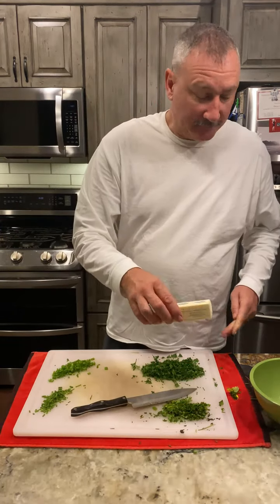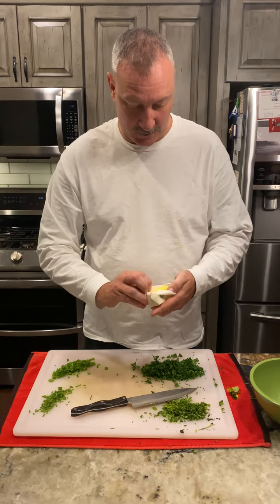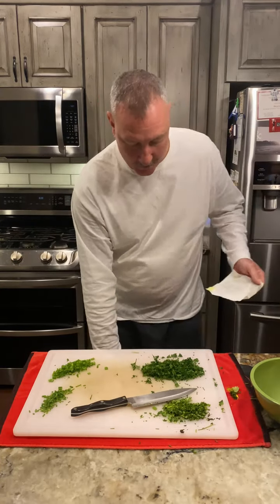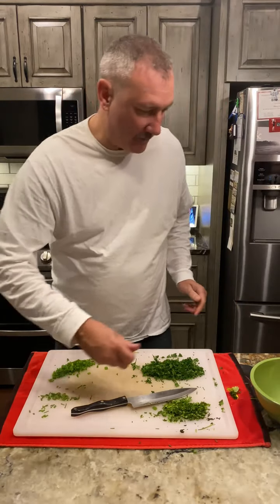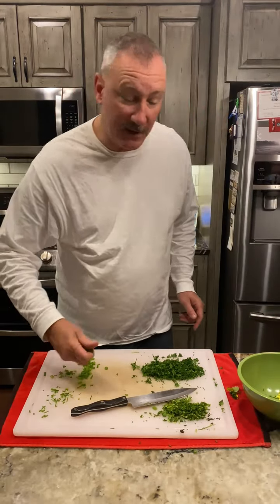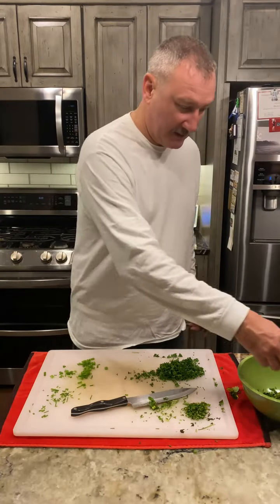I have my Kerrygold Irish butter that's been sitting out to soften up. I'm going to go ahead and open that up and drop that in our bowl. I'm going to add my chives, some of the green onions, a little bit of cilantro, and some fresh parsley.